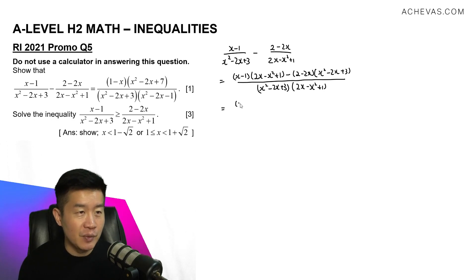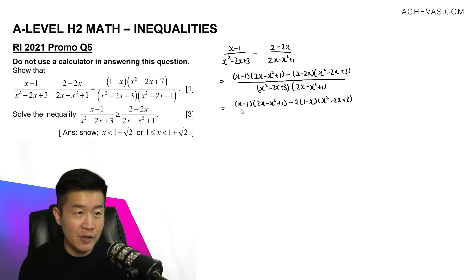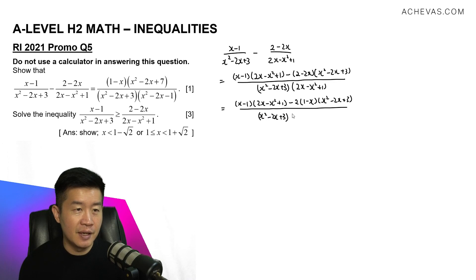For the numerator, let me rewrite. We have x minus 1 times 2x minus x squared plus 1. I'm going to factorize out 2, which gives me a factor of 1 minus x, and x squared minus 2x plus 3. Since 1 minus x appears as a factor and we also have x minus 1 in the numerator, we can very easily factor out 1 minus x. Let me also write the denominator: x squared minus 2x plus 3 multiplied by 2x minus x squared plus 1.